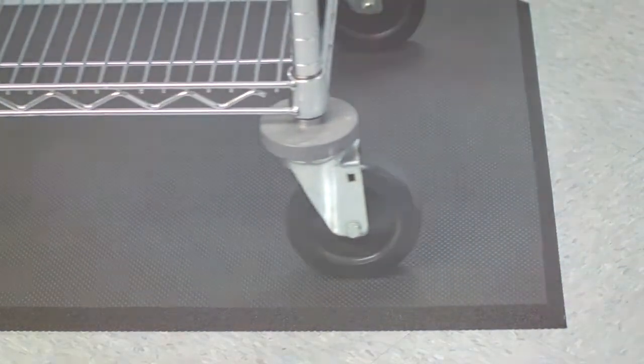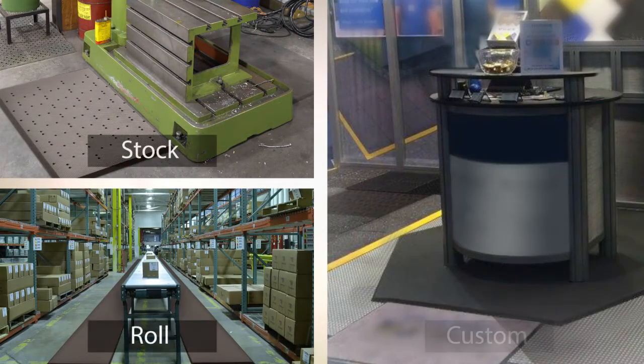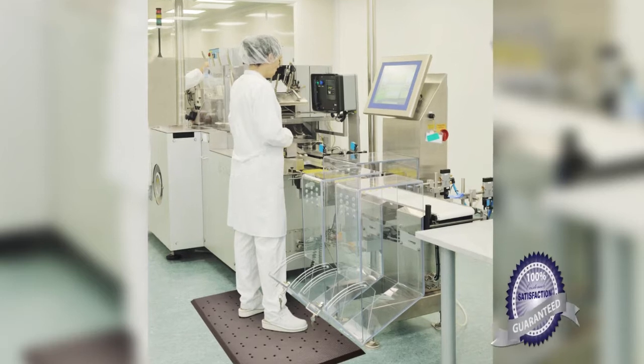The low-profile beveled edges help minimize trip hazards, increasing worker safety. The Superfoam series is offered in stock, roll, and custom sizes for unique workspace configurations. These products are manufactured in the USA and come with a 100% customer satisfaction guarantee.